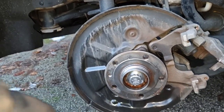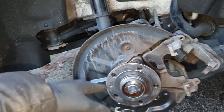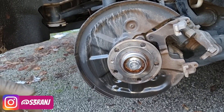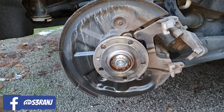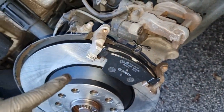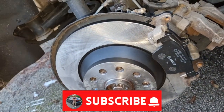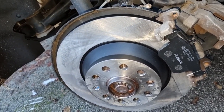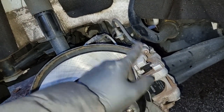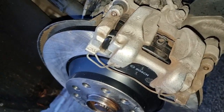I'll put the disc on, then put the pads back in and go from there. I want to get this side done as soon as possible so I can get started on the other side — it's held me up for ages, super annoying. Pads are in now, I'm going to wind back the piston, attach it back on with the sliding pins, torque up the sliding pins, and then it should all be good to go. Disc on, piston rewound, pads in.